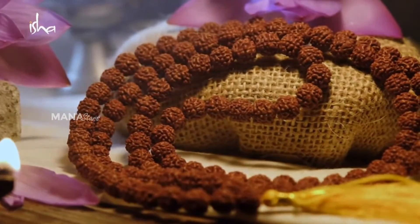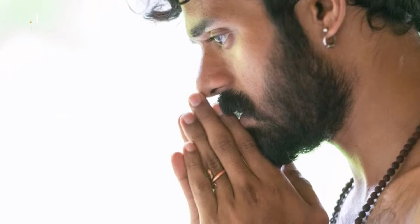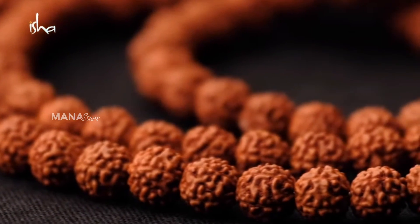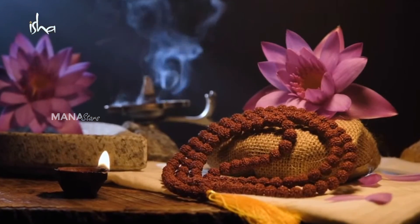Rudraksha offered by Isha are carefully selected and checked for their authenticity. Rudraksha are kept covered in mud, which ensures that the seeds are maintained in their original condition. Then, Rudraksha undergo a process of consecration.